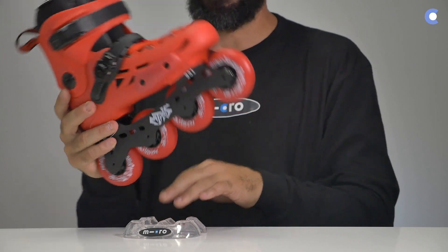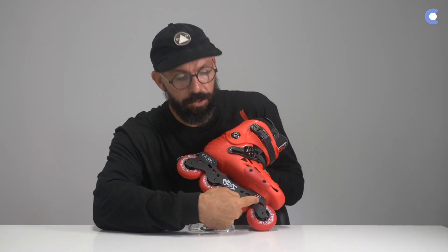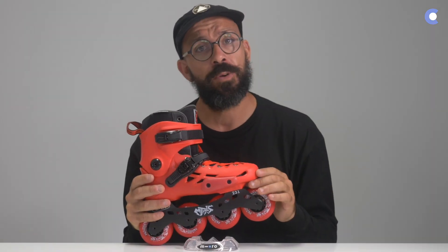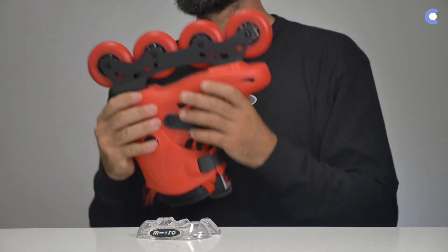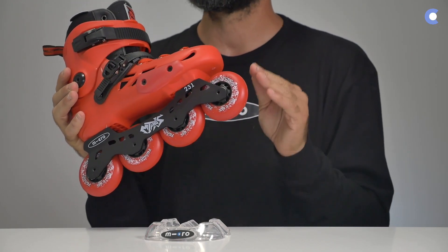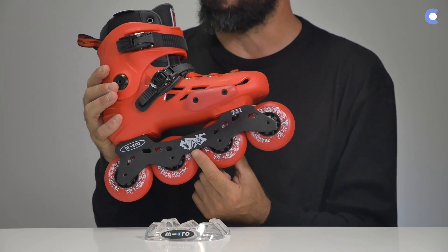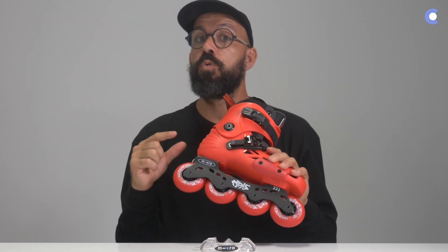It has an interchangeable frame with one screw here and another screw here, and you can change the frame for any other frame that uses the 165 mounting system, also known as SSM. The frame is made out of 6000 series aluminium, and the wheels are attached to the frame with one screw only. This skate comes with 80mm wheels from size 39 to 45, but if you are between size 36 and 38 it comes with 4x76mm wheels and a shorter frame — 231mm versus 243mm for the larger sizes.